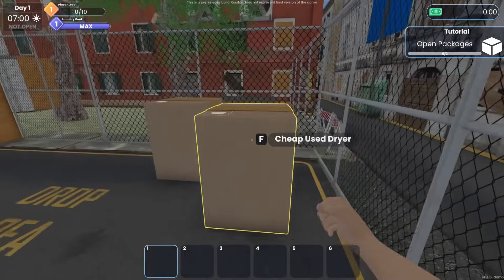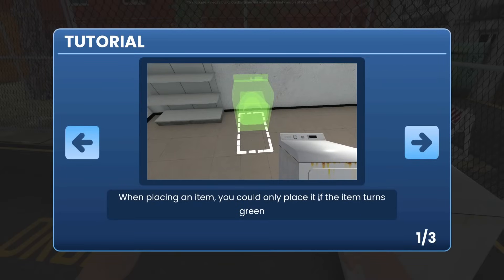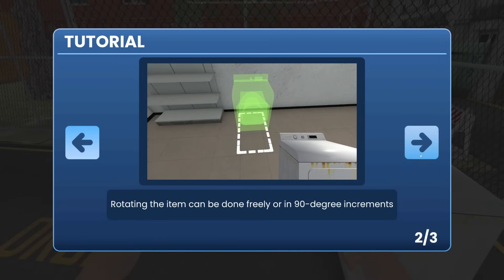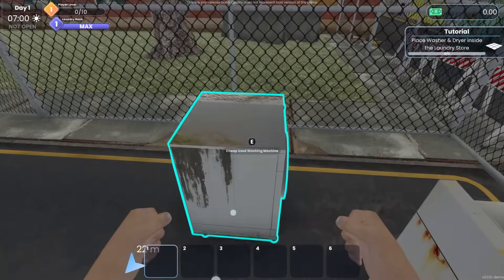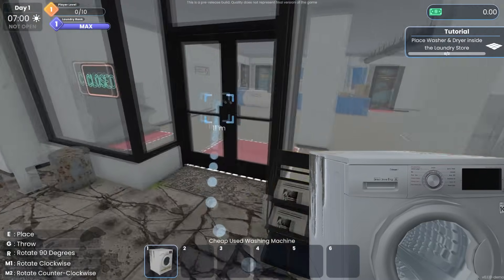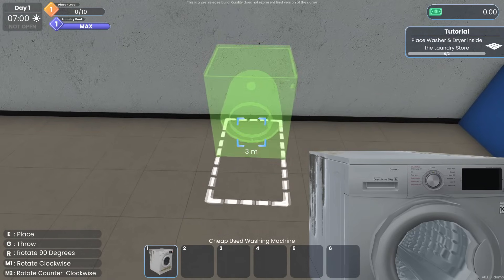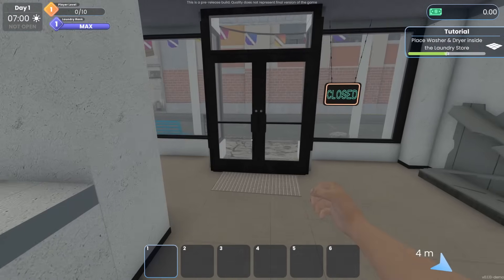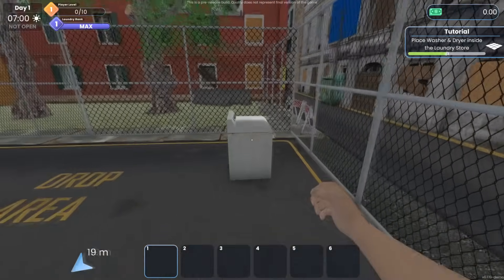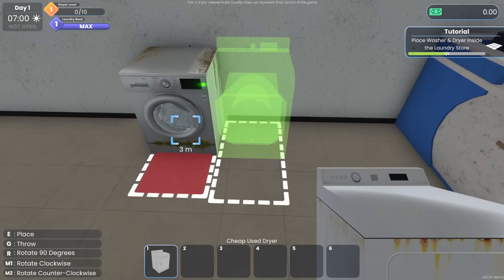Open package — cheap used dryer. So when placing an item, you can only place it if the item turns green. Rotating can be done freely or in 90-degree increments, and you can only place items inside the store. We have a cheap washing machine — let's place it right there. I love that you can do free rotate or 90-degree snapping. Now let's get the cheap dryer and put it right next to the washer.